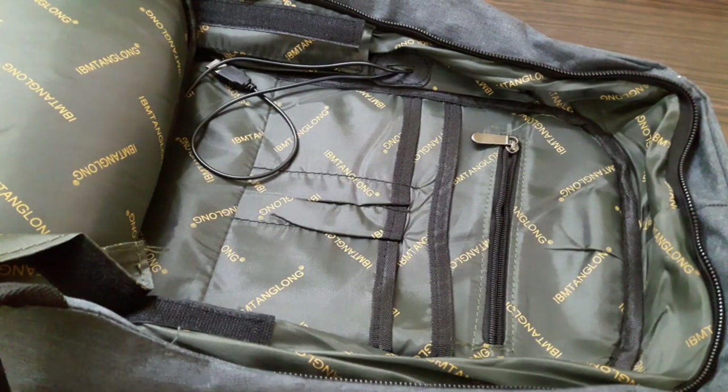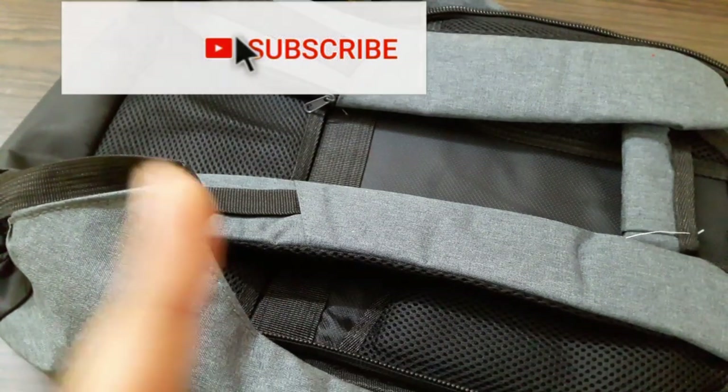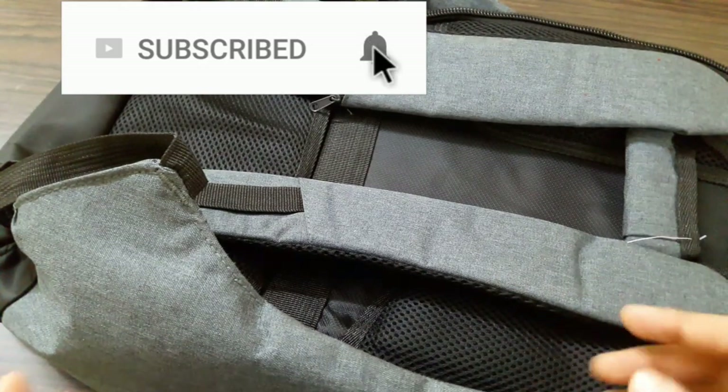I'm really excited to use this bag for my daily use. If you liked this video, subscribe to the channel and turn on post notifications so you'll never miss another update. Don't forget to like the video and comment your thoughts below.